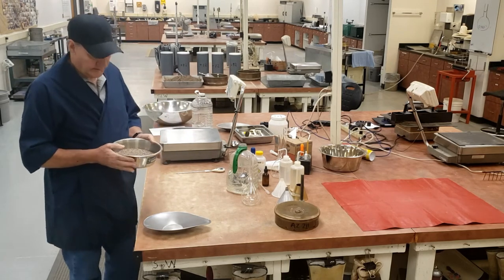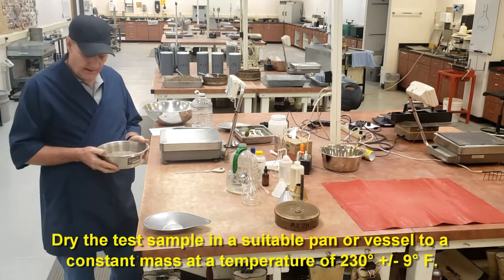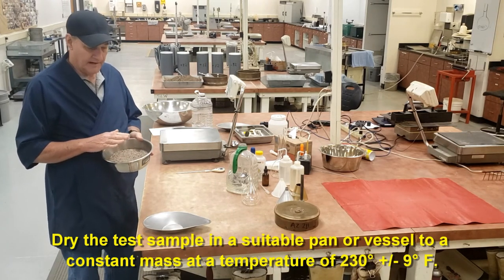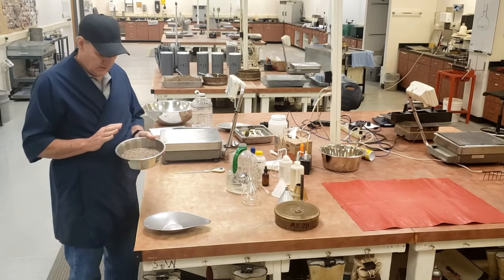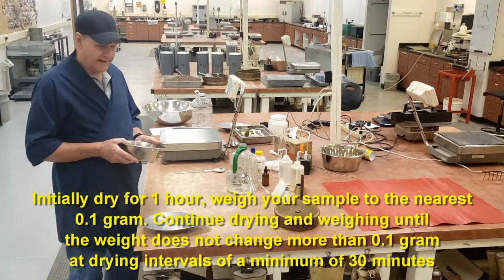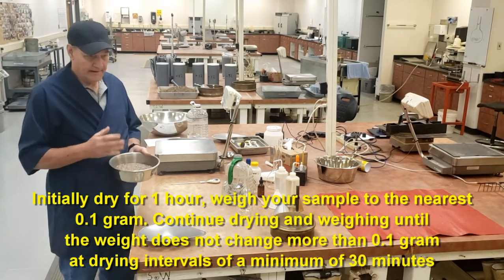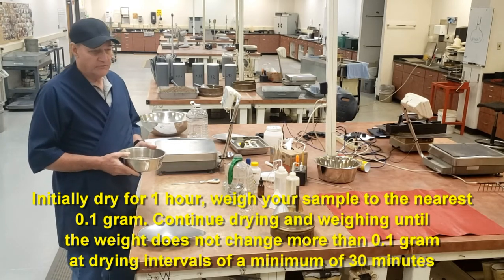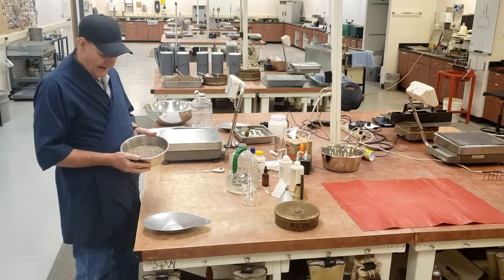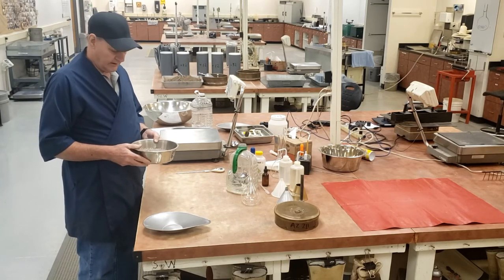We're going to initially dry this to a constant weight. The procedure for drying to a constant weight is to put it in the oven at 230 degrees Fahrenheit for a minimum of one hour. Take it out, weigh it to the nearest 0.1 gram. Put it back in the oven for a minimum of 30 minutes. Take it back out, weigh it to the nearest 0.1 gram. Keep drying it in intervals of a minimum of 30 minutes and weighing it until you lose no more than 0.1 gram. That is considered a constant weight.